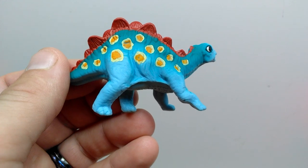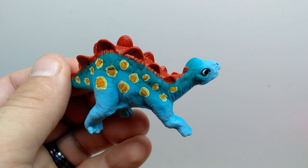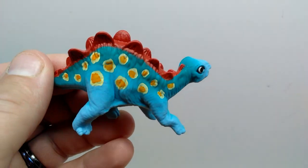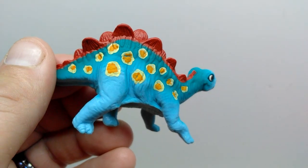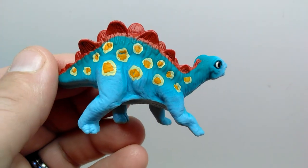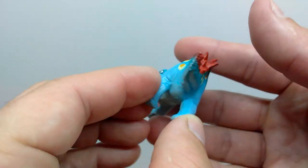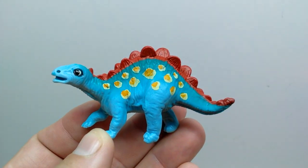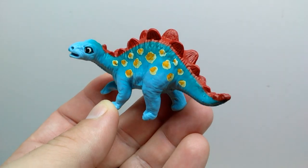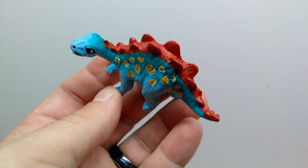The coloration of the Stegosaurus is a nice light blue that transitions to a greenish blue near the plates, and the plates themselves have red on the upper back end. There are also nice orangish spots with an off-white or yellowish ring around them, and little baby thagomizers at the end of the tail — really nice, and beautifully matching the color scheme from Dino Dan and Dino Dana.